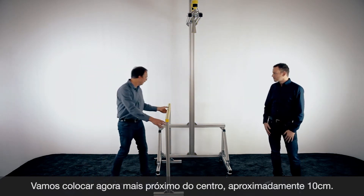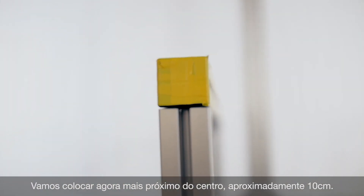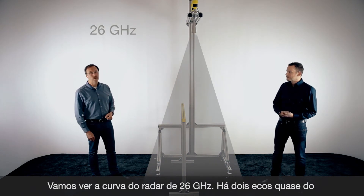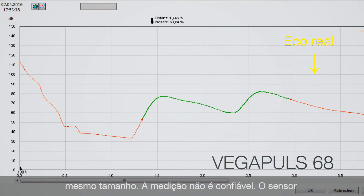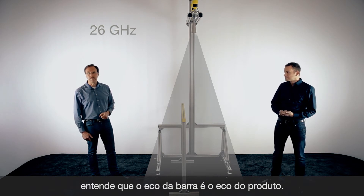Now we move the bracket a little bit closer to the center — we now have a distance of only approximately 10 centimeters. For sure the disturbance will be inside the radar beam of the 26 gigahertz sensor. If you look at the echo curve, these two echoes have approximately the same size, so it's not possible to get a reliable measurement. The sensor will show the distance to the metal bracket instead of the product.